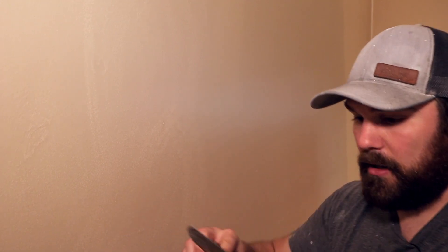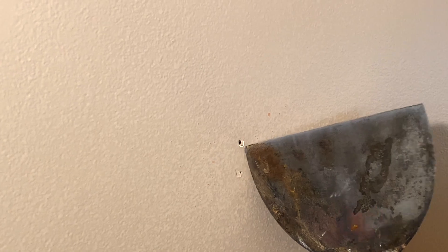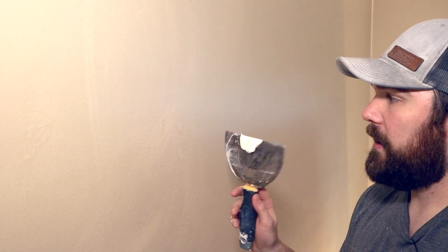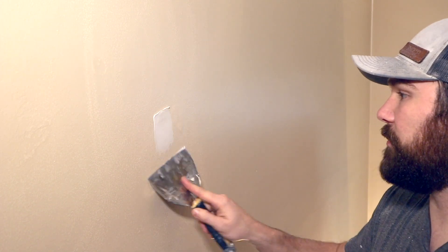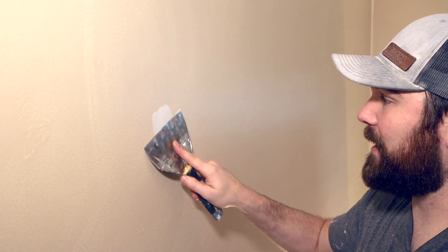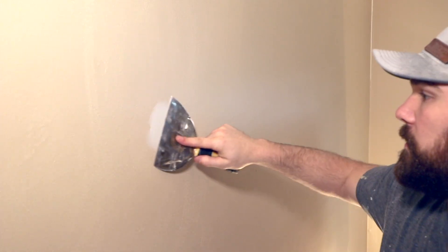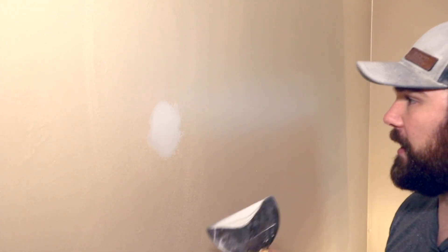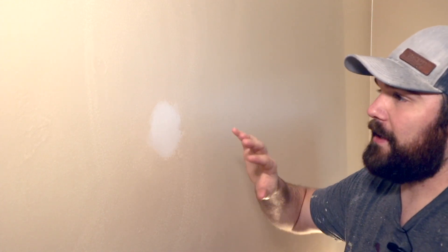I'm gonna scoop a little off and then when you spackle holes like this, what you really want to do is make sure you're filling it in and also giving yourself enough to sand once it goes on. So I'm just gonna spread it here — your first spread doesn't have to be that good, and then I'm gonna smooth it out on the second pass. You can see how it spreads.